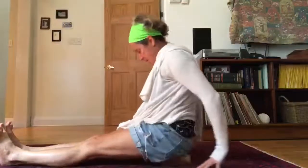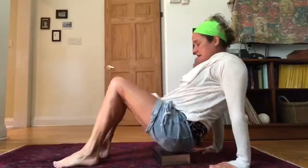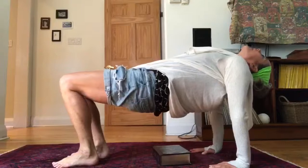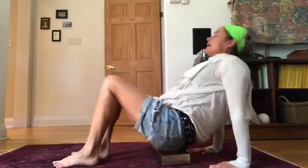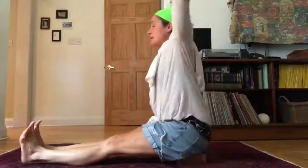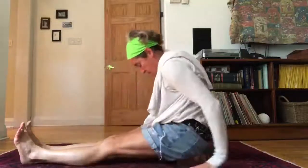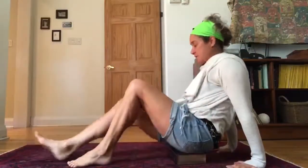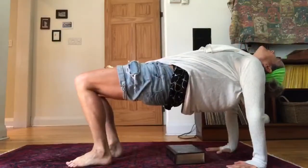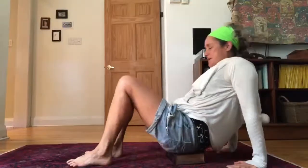Inhale. Come forward. Come back. Take the palms behind you, palms facing forward. Lift the hips. Let the head go back. Inhale, come back. Reach up. Reach forward. Palms slide along the floor. Feet come to the floor. Lift the hips. Head releases.